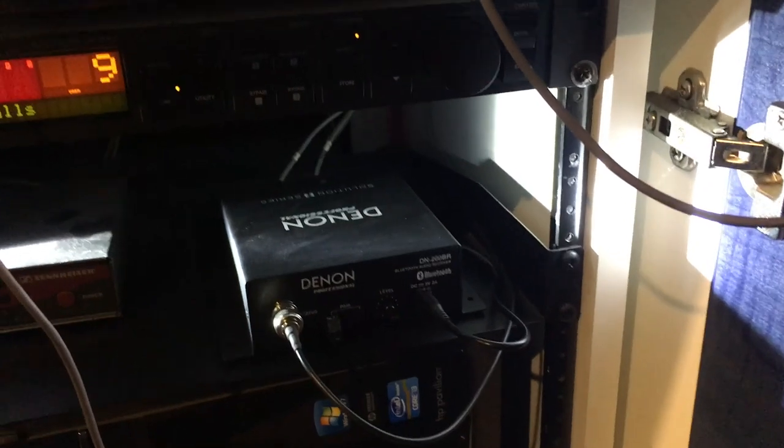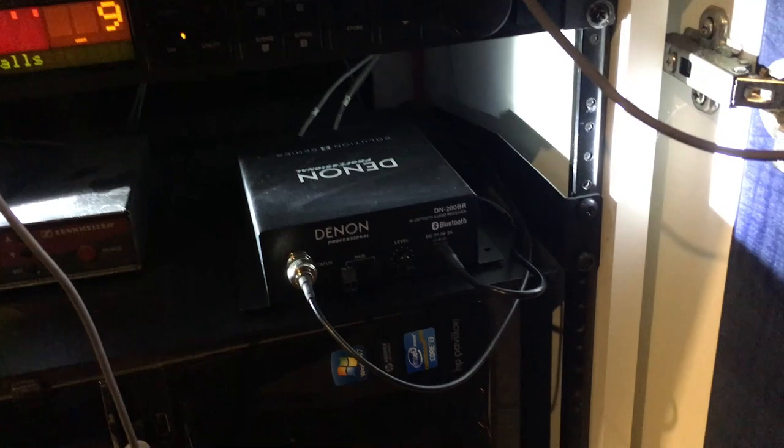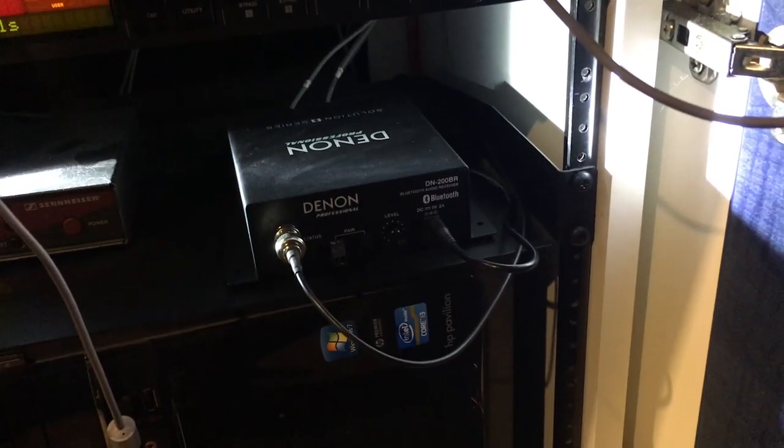Hey guys, I just wanted to make you a quick video to show you how to use the new Bluetooth system I installed in the Sanctuary. It's this Denon 200BR box here, and when it's on but not ready to connect or connected to anything, you'll see this very slow flashing green light.